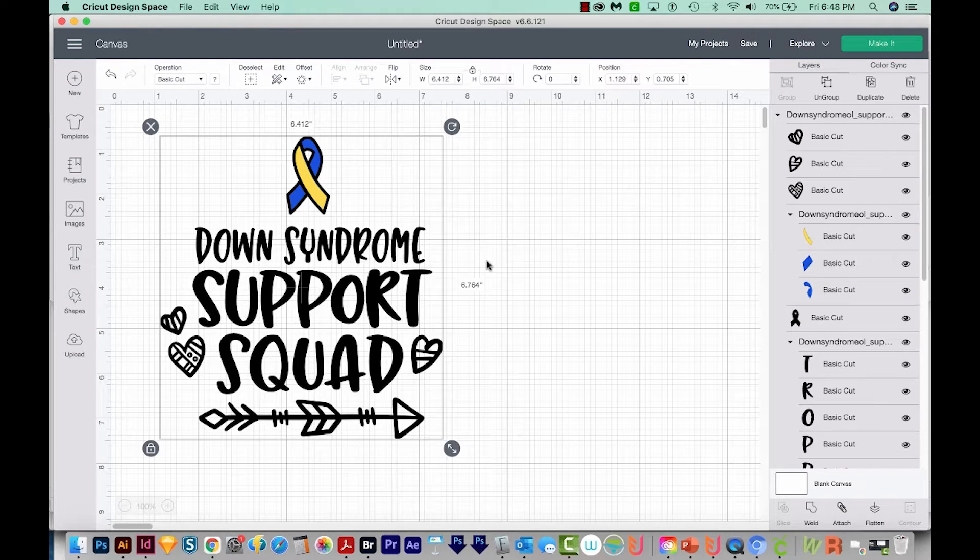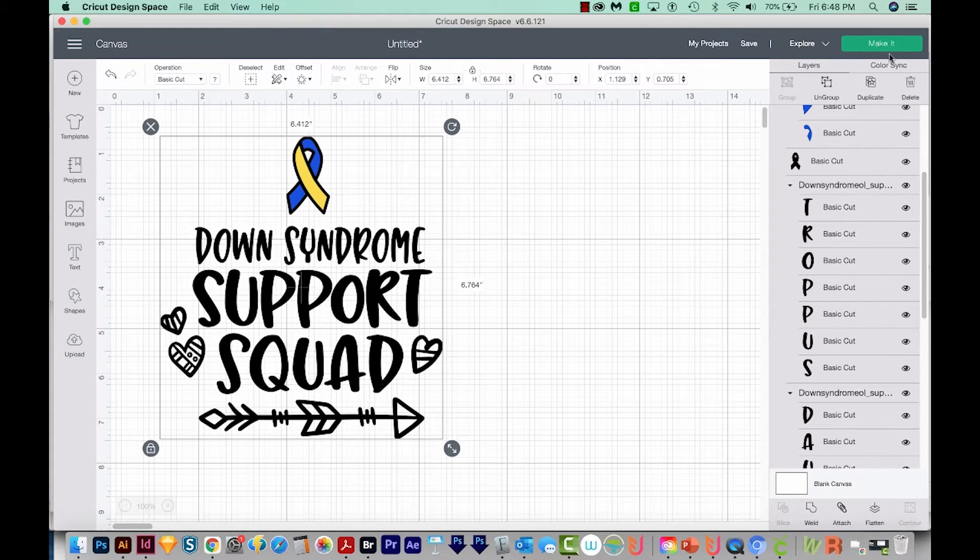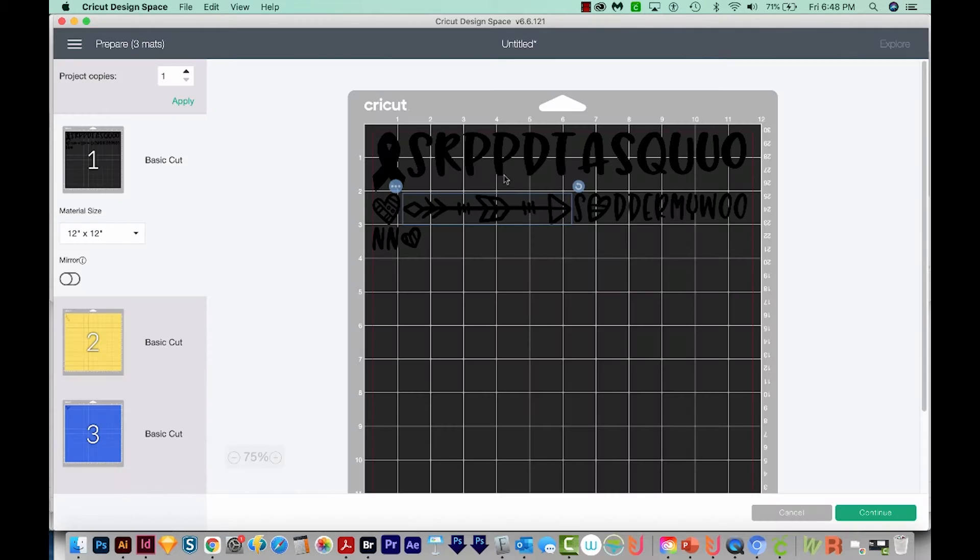So let's go to Cricut Design Space. Here's the problem we're looking at. We've got this design, and it looks great — all the layers are here. But then when we come up here to make it, everything is jumbled up. Cricut does this because it's trying to save mat space, and that way you use up less vinyl when you cut. Although it is kind of weird in my opinion — I can't imagine why you'd want your design to be like this.